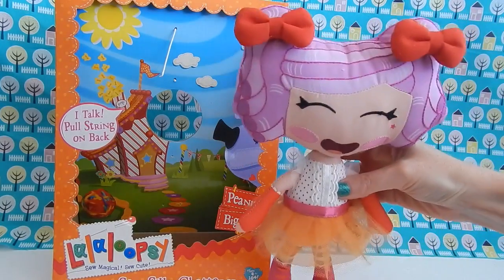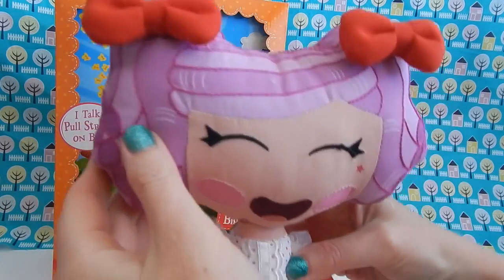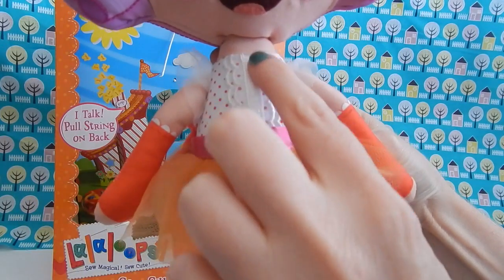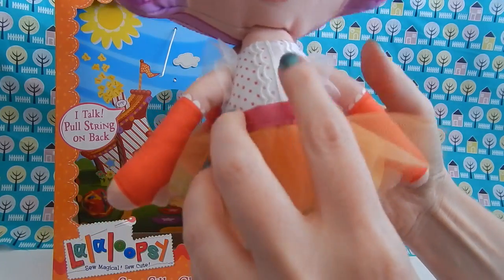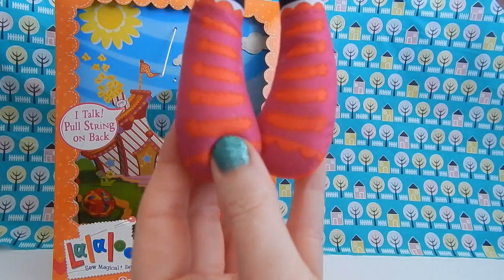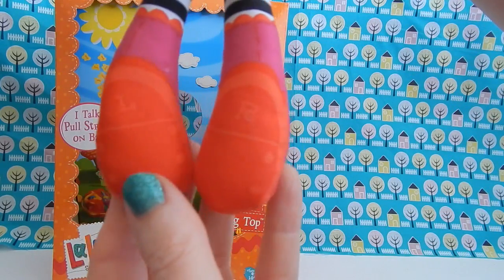Alright, drum roll — here she is, here is Peanut! She is totally rocking the double puffy red bow. I just love these; they are just so cute. Just like her friend Crumbs, her face and hair are embroidered in the same fashion. The detail they put into the dresses is amazing. I love the ribbon running down the front with her polka dot shirt, and she's wearing some printed-on red gloves. Her skirt is made out of an orange tulle, and her socks and shoes are printed on the fabric. Here's a quick glance of how she looks from the back, and her shoes also say L and R for left and right.